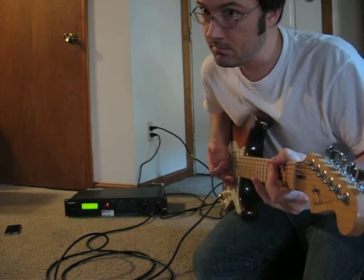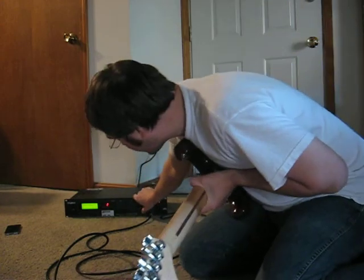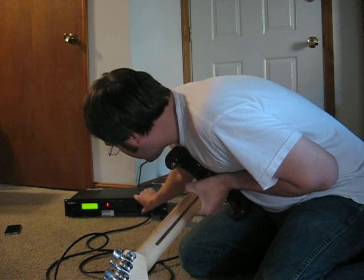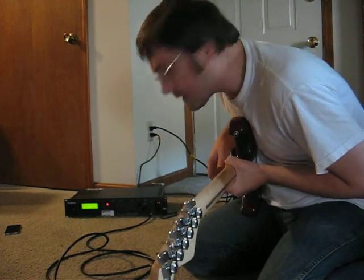So you're pretty clean there. Let's see if I can find another setting — that's kind of over the top. There's an electric reverb.